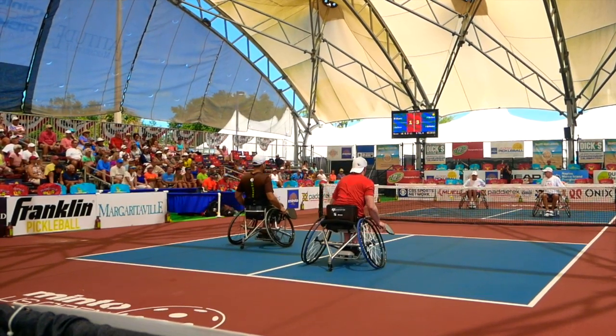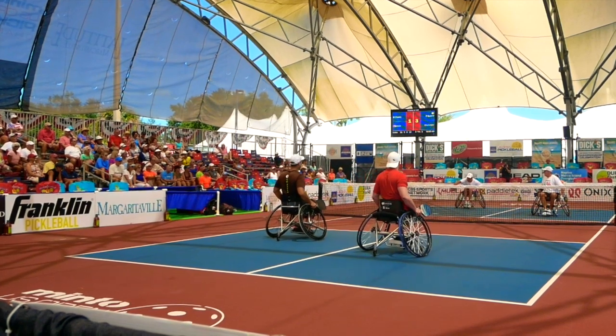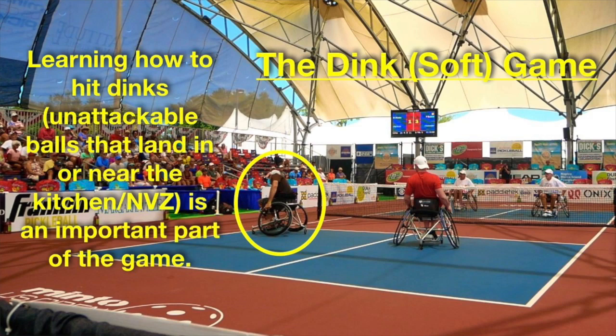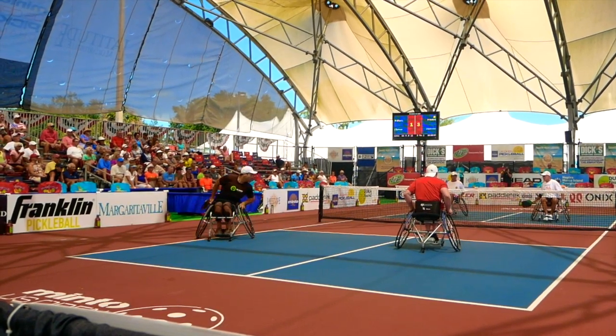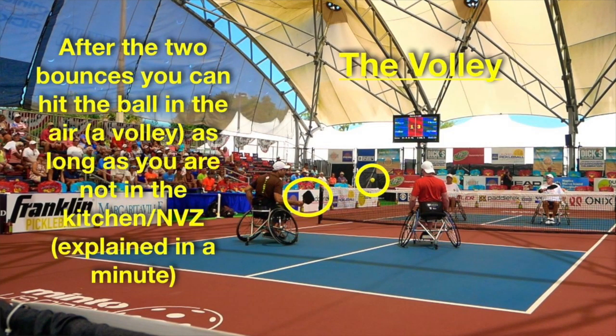The third shot is a really important and unique shot in pickleball. They hit the third shot as the serving team, moving forward and making their way up to the no-volley zone or kitchen line. In pickleball, it's really important to learn how to dink, or how to play a soft game. Jean-Francois is hitting what's referred to as a dink — basically a soft or drop shot intended to land inside the kitchen on the other side of the court. After the two bounces — the serve bounce and the return bounce — you can hit the ball by letting it bounce or hitting it in the air, which is termed a volley, as long as you're not inside the kitchen or no-volley zone.